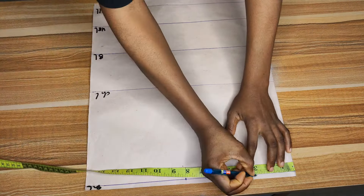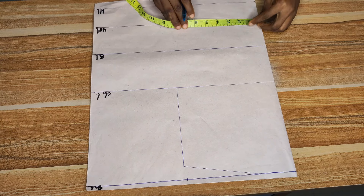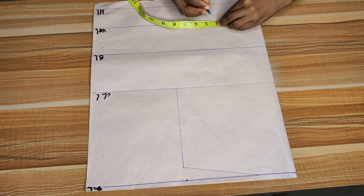I'll mark three inches for the wideness of my neckline. For now, just use that three inches so I can create the shoulder slope. Once I mark that three inches, I'll connect from that three inches to the shoulder slope. From the shoulder slope, I'll then connect down to my chest line, just like you see on the screen.